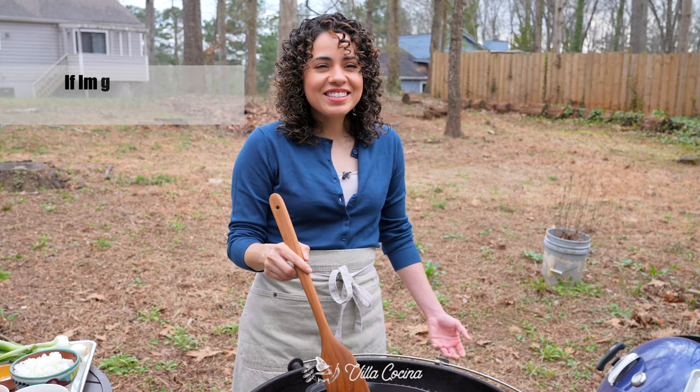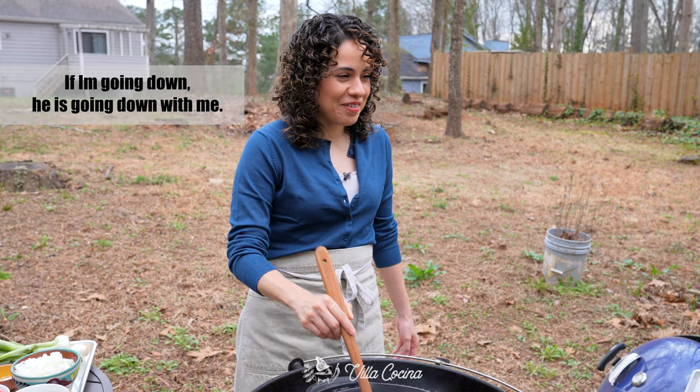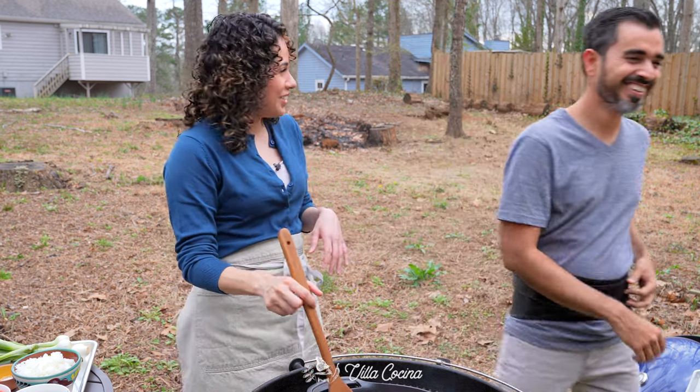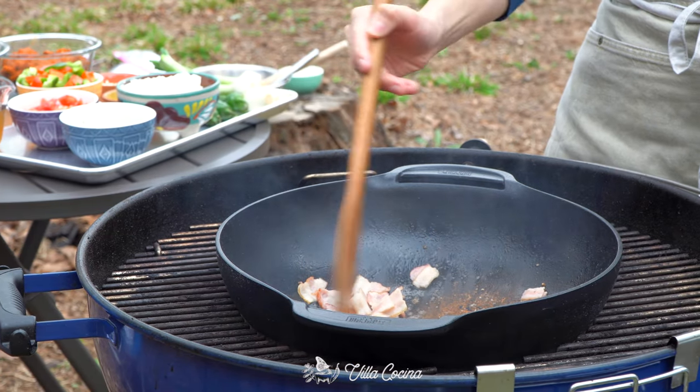There's a bit of playful banter between us — Nelson calling me out, me calling him out right back. How dare you, Nelson! That bacon smells good though.